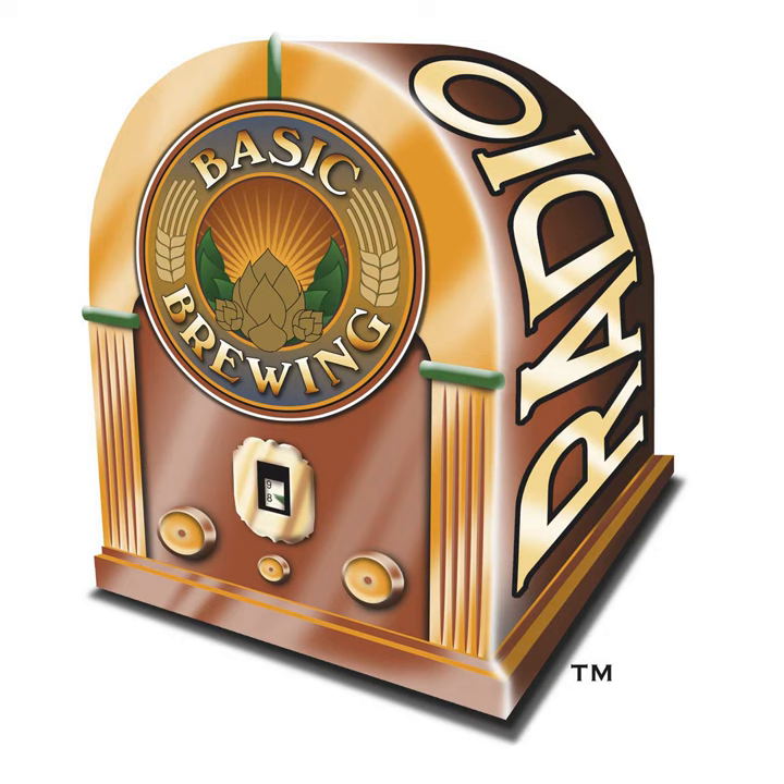If you go to BasicBrewing.com, you can find archives of our audio and video shows. If you go to BasicBrewingShop.com, you can find our DVDs and our brewers' logbooks. You can follow me on Twitter and Instagram at Basic Brewing, and find our show page on Facebook as well. If you want to support us financially, check out Patreon.com/BasicBrewing — and thanks to everybody who's helping out. Let's go straight into the mailbag.